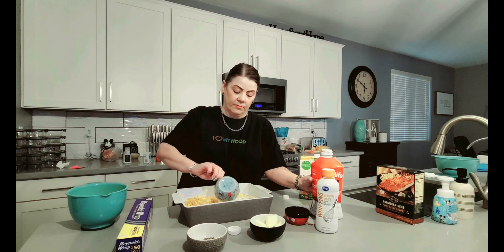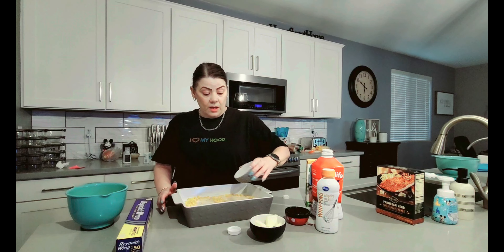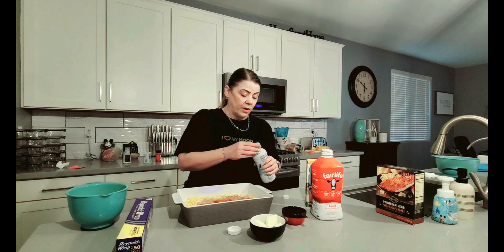We also have our one cup of chicken broth that I'm going to go ahead and add. Here I have my spices — the salt, the paprika, as well as the black pepper — and I'm going to go ahead and add those.